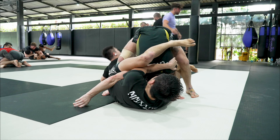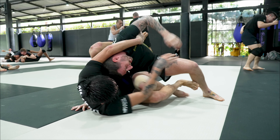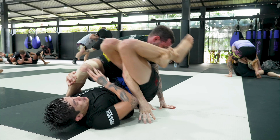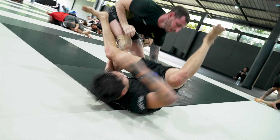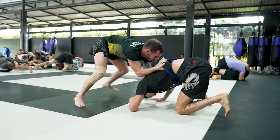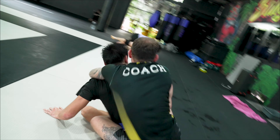Try to maybe bait him to go omoplata and try to defend omoplata — but instead I am just trying to knee slice through. And then I will go omoplata and then defend the omoplata. He is wearing the belt, so grab the belt — do what I want. Look to swing around and take the back.